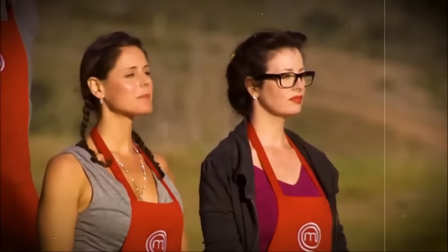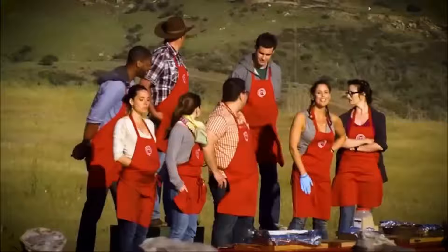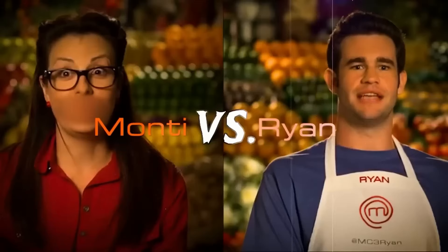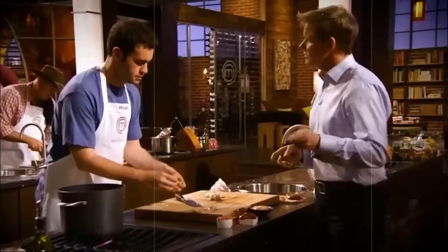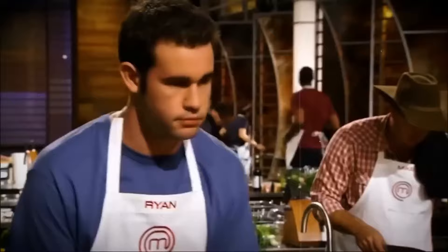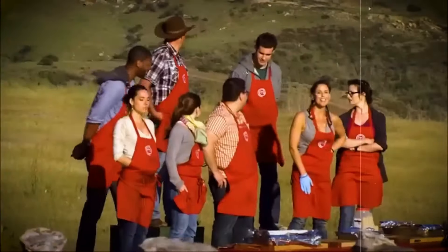Next up, let's dive into the story of a contestant who didn't just annoy his fellow competitors but also managed to push the judges to their limits at almost every turn — Ryan Uman. In my opinion, Ryan from Season 3 was hands down the most unpopular contestant of that entire season. His arrogance and constant boasting didn't just rub people the wrong way — it even made some of the female contestants uncomfortable with his creepy, off-putting comments.